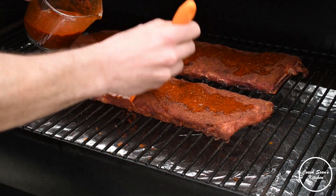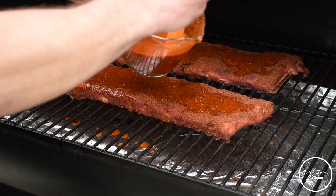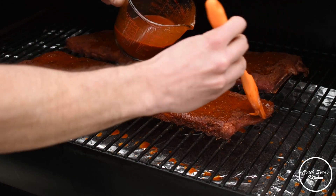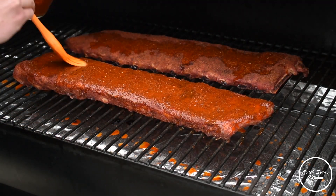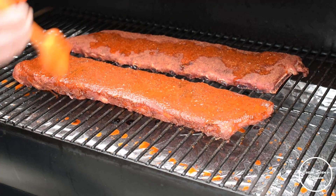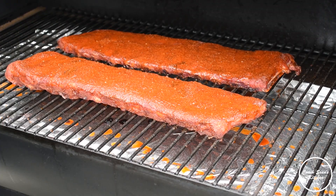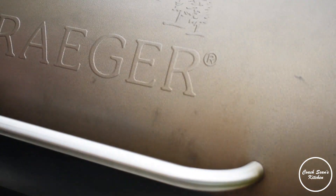As you can see, the ribs are getting an absolutely gorgeous color from the paprika we used in the rub. I'm just going to put a light coat on every 45 minutes when I come out here. This is going to help keep them moist, and the vinegar is going to add a little bit of tang — these ribs are just going to be amazing.